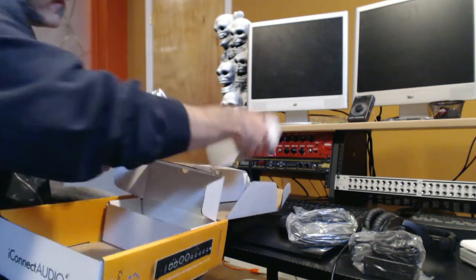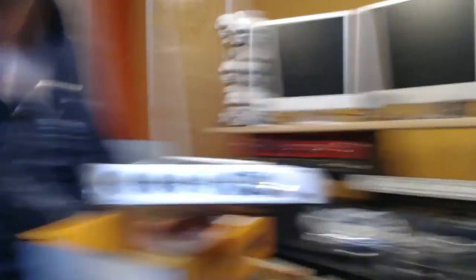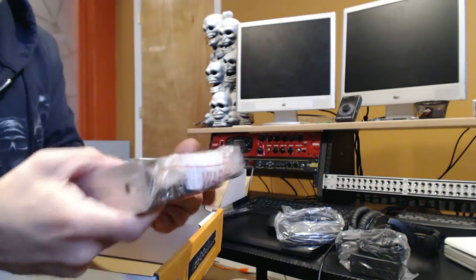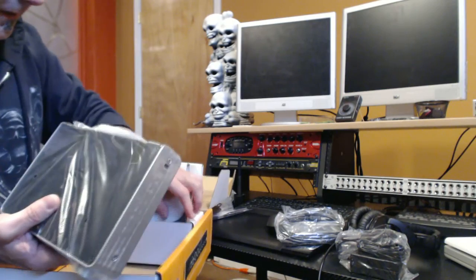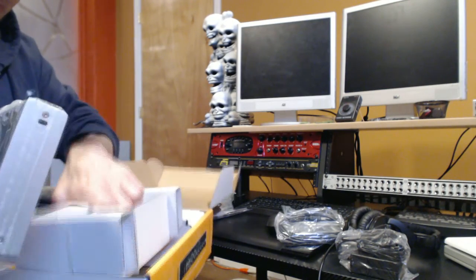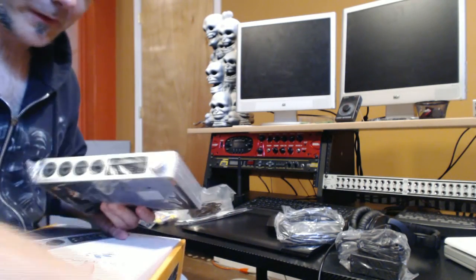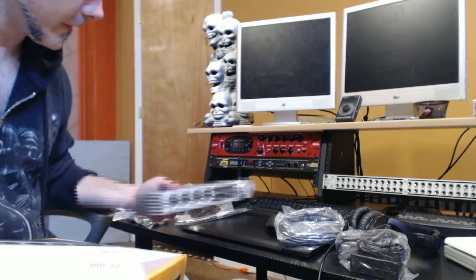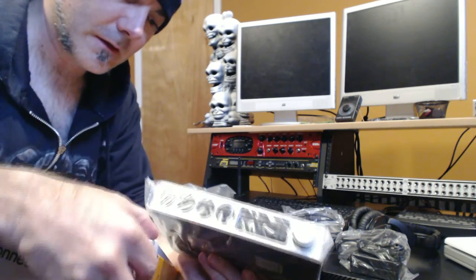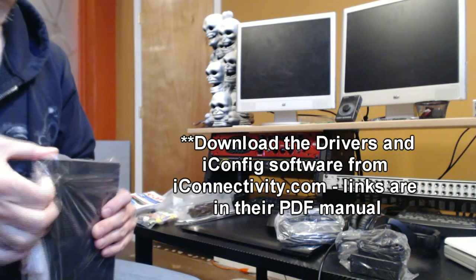Nice and compact - looks like a half rack unit I believe. What's awesome is there is no CD, because I like to have all of my software digitally on a flash drive or a hard drive. So that's good that I don't have to worry about keeping track of a disk - I can just install everything from one external drive.